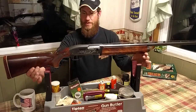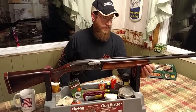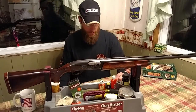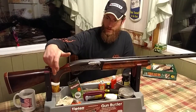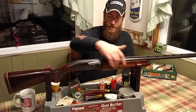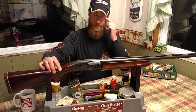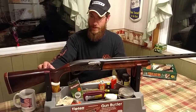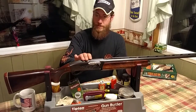This particular model here is the tournament trap model which came with a 30-inch ventilated rib barrel. The tournament trap models actually had a cut and carved checkering on the stocks instead of being stamped out like the other lines were — the other 1100s, the field versions and some of the other ones.